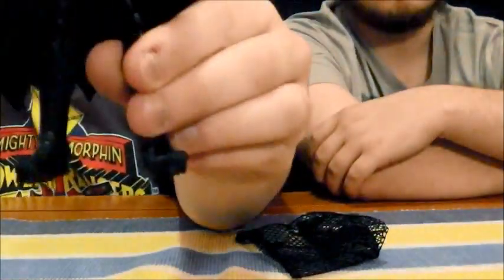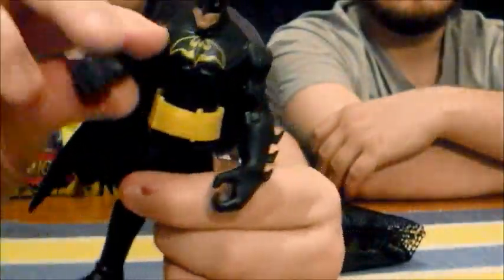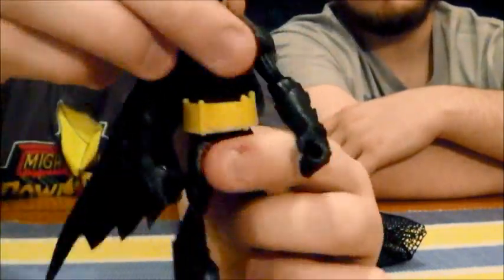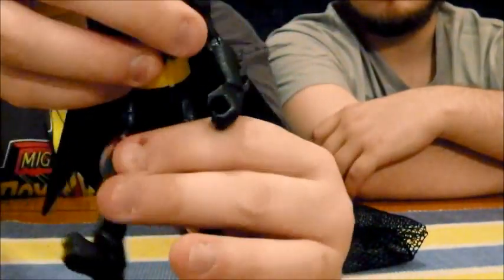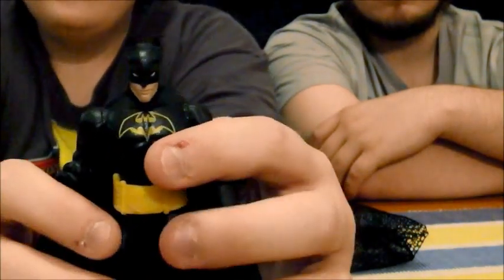All the parts are the same as previous Batmans released — the exact same chest mold, they stand about the exact same height. There's a cut at the shoulder, a hinge at the elbow, a cut at the waist, two cuts at the pelvis, and the head turns left and right and can slightly go up and down but doesn't really lock.